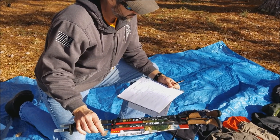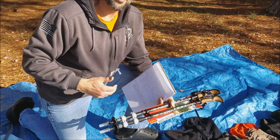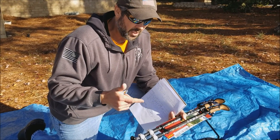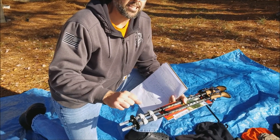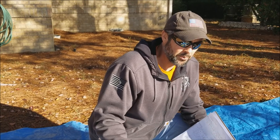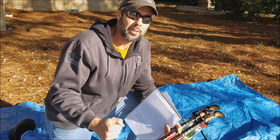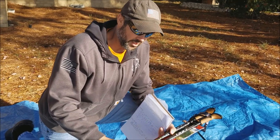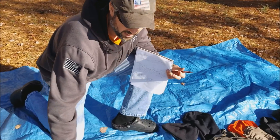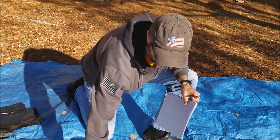Trekking poles - these are the Leki Corklite DSS Anti-Shock. The reason I went with these: my other poles were bent and the problem was at the bottom they had a screw adjustment for the anti-shock, and I found that my right wrist would twist slightly as I put the pole in the ground and it would eventually come unscrewed. Going up a steep mountain in the Whites, that pole would collapse right when I needed it most. These have quick releases at both points instead of the screw system. Leki has the best customer service and warranty in the business, hands down.